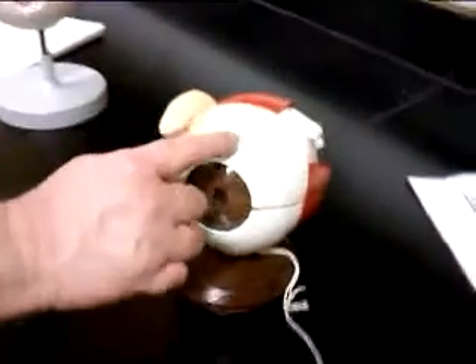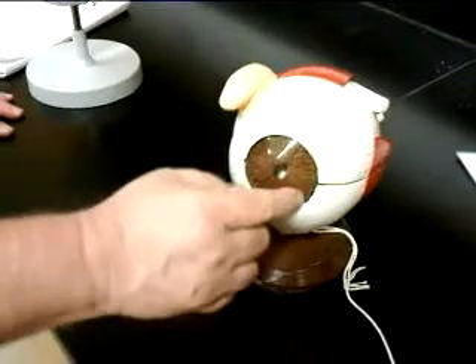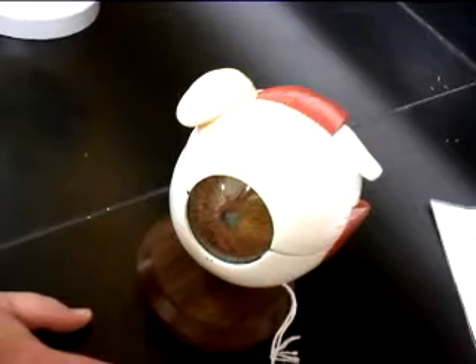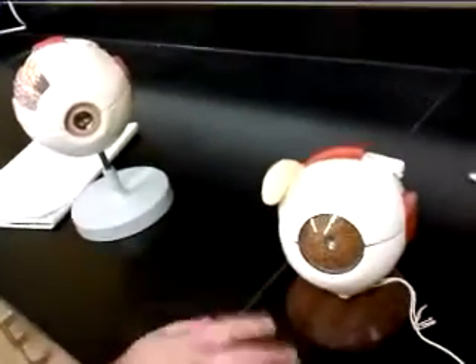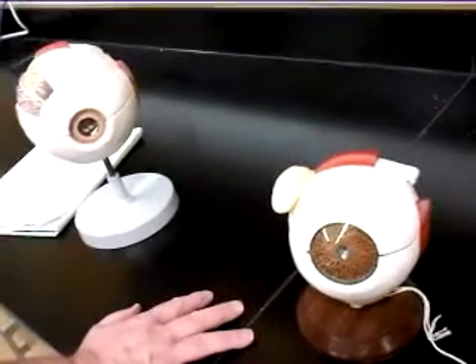This is also the sclera, with the cornea. The cornea, as you can see, is clear. This model does have the lacrimal gland; the conjunctiva is missing — you can't really see it on any of these models. The conjunctiva is a membrane that lies in the inner layer of the eyelid and the anterior part of the eyeball, up to but not including the cornea. It's something you probably have to know more from lecture.